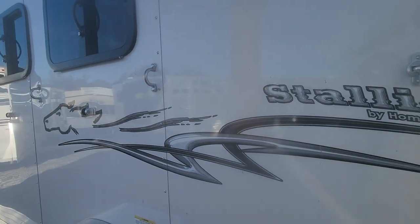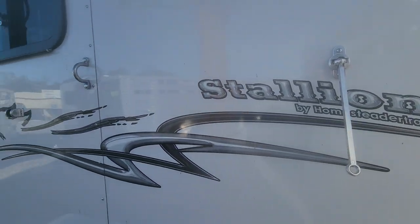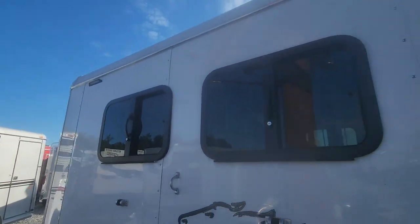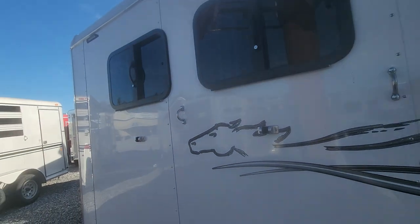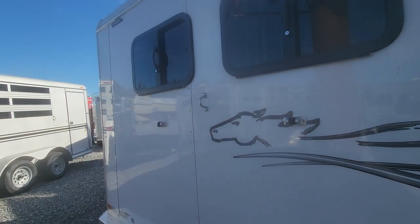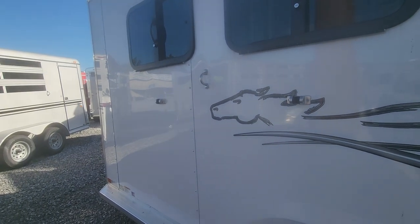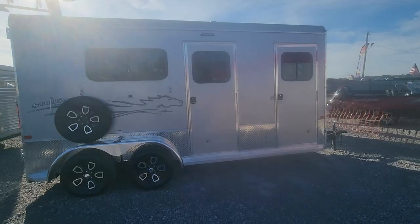Very nice graphics on the side that show stallions. These are one of our best sellers. There's LED lighting around, so if you're loading in the dark you've got some lights. Very, very nice trailer. I'll show you one more that's got an escape door, and then we'll just kind of go from there and you let me know what you like.